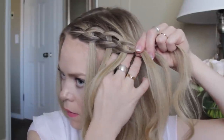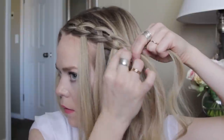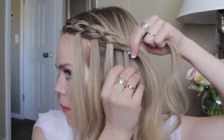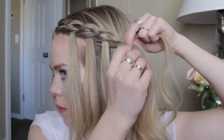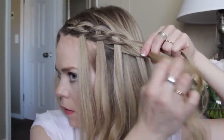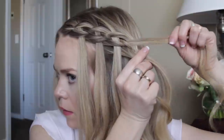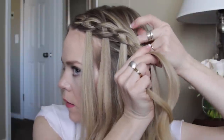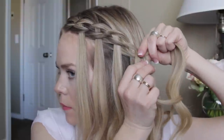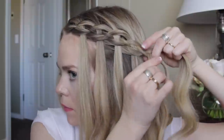Drop down the piece it's going over, then with the two strands in the middle cross the one on the right over the one on the left. It just repeats after this. I braided until it reached the back of my head and I could no longer see my pieces very well, then I finished the braid down in a four strand braid.